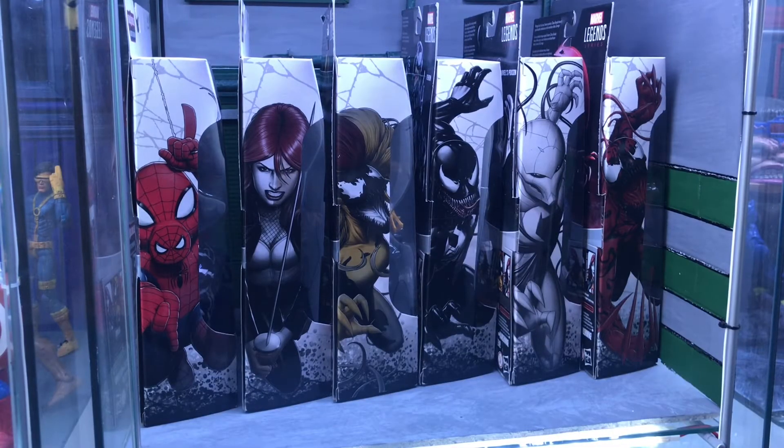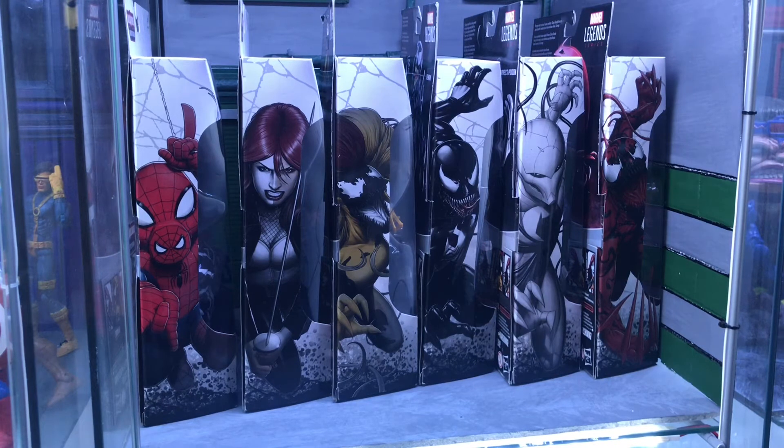Just a quick look at all the wave figures together — the four symbiotes to the right and Typhoid Mary and Spider-Ham to the left. They look a lot better when they're all together like that. That's pretty much it for the unboxing — now I'm going to crack on with the diorama armor and make the fence I was talking about earlier.